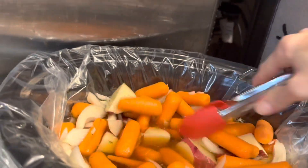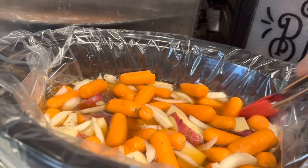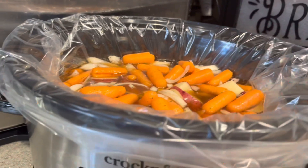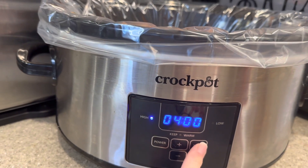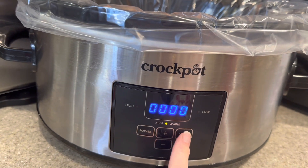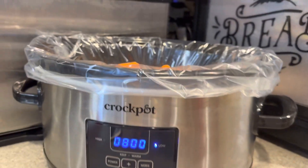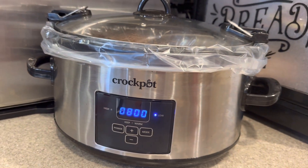I've got everything added. I'm going to just mix it around and make sure everything's coated with the juice. The meat is on the bottom, and we've got our carrots, onions, potatoes, and all our spices in there — it should be really yummy. I'm going to set this on low. Some of you have different crock pots and that's fine, but I'm going to set mine on low for eight hours, and it will start counting down. In eight hours we'll see how good it is. Let's put our lid on and let it cook away all day long.